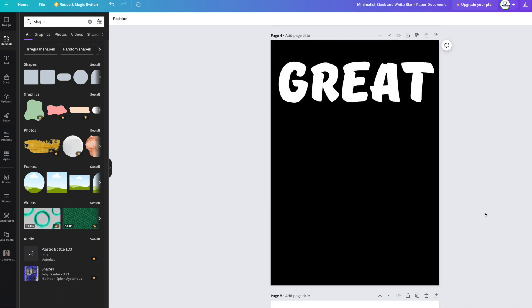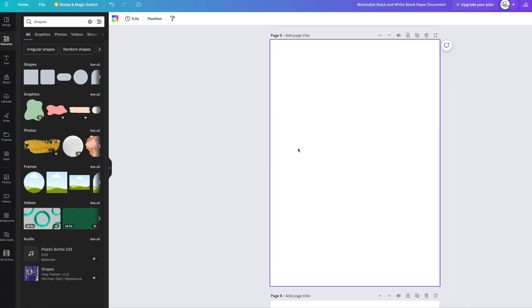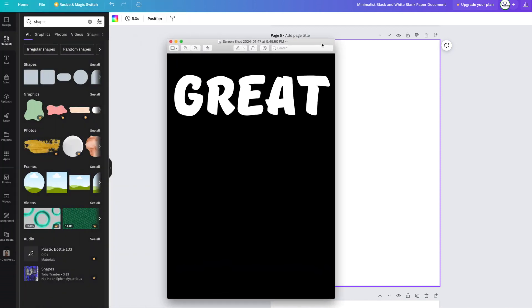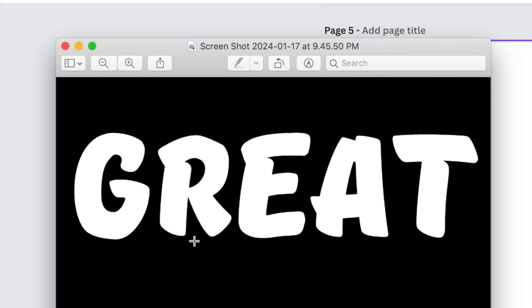That screenshot goes straight to my desktop. I'm going to go to a new page, then go to my desktop — which is off-screen — and open up that screenshot I just took of 'great.' There it is. Because I'm on a Mac I can do this quite easily.